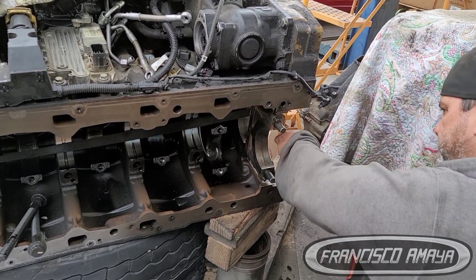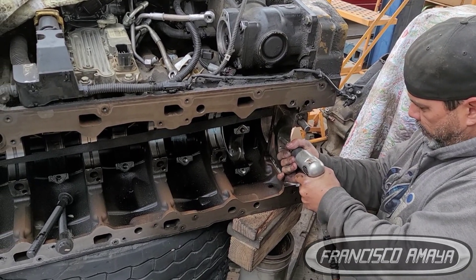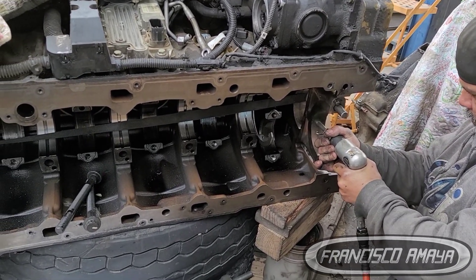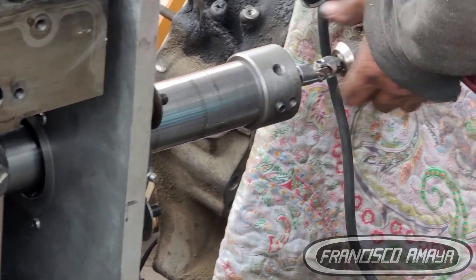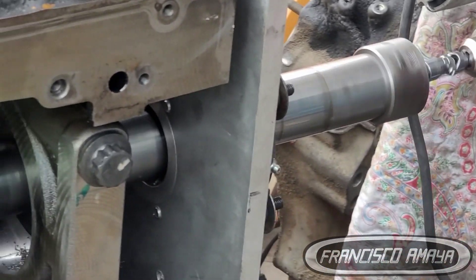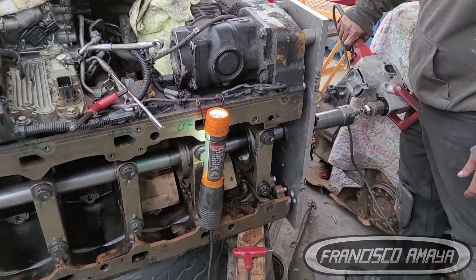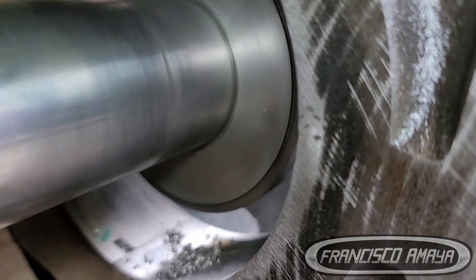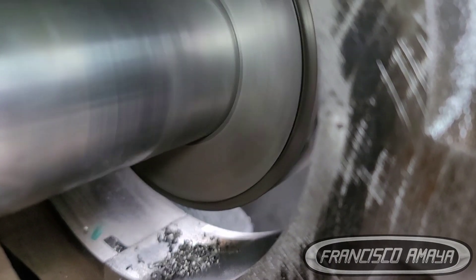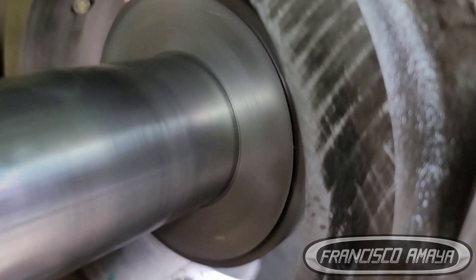Once the main bearing cap is adjusted to specification, this person is going to cut it to the specification of the main bearing. In this case we are going to use standard main bearings, not oversized main bearings. He's going to cut it so that the main bearing sits perfectly with the main bearing cap and the tolerance with the new crankshaft stays standard.